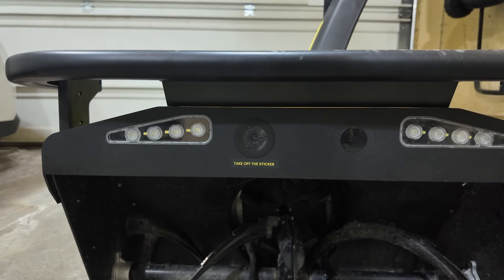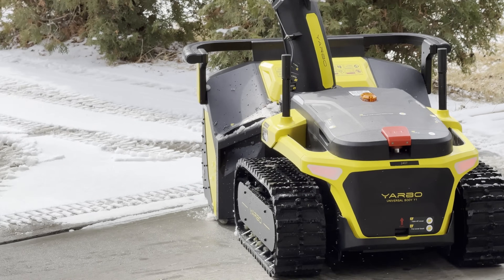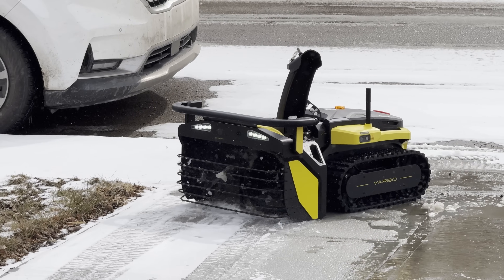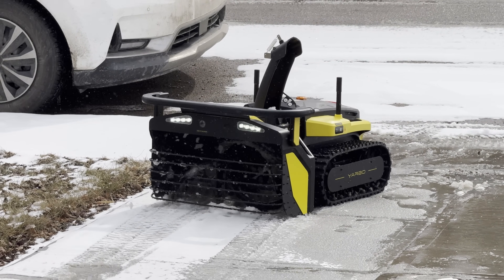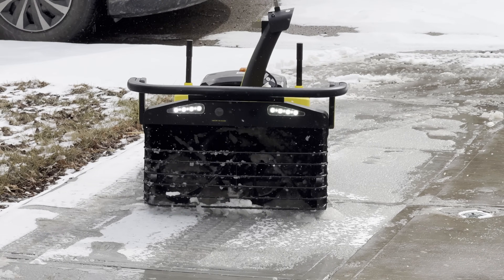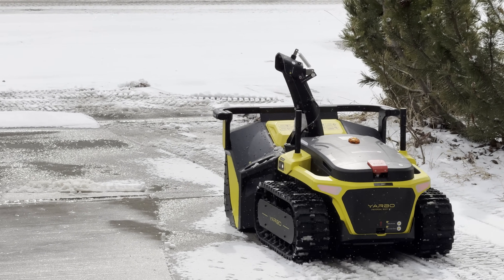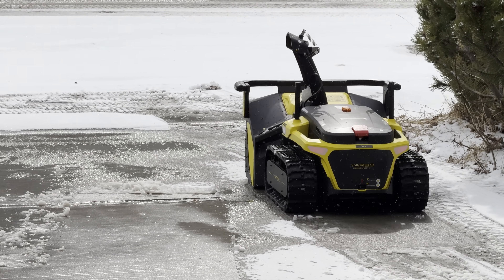The Yarbo is super safe as well. It has three cameras — two on the sides and one on the front. It actually detects people, animals, walls, and trees so it'll go around them and won't hit anything. It can detect obstacles up to five feet ahead and 16 feet to the sides.